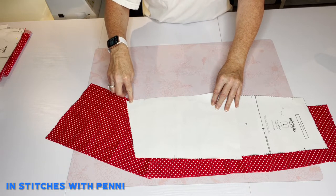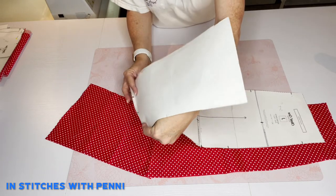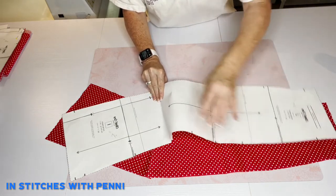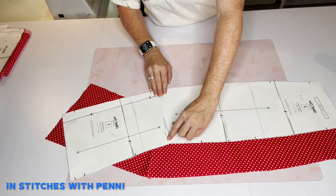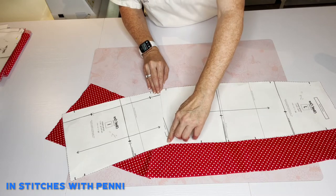Once you've done that, you're going to stitch right there five-eighths of an inch, and you're going to want to press it towards the longer piece, which is the pocket. It'll end up being like this, and then you will understitch right here just along that edge.